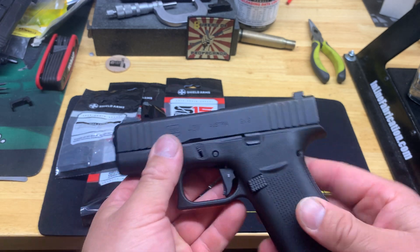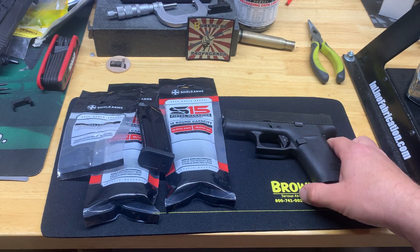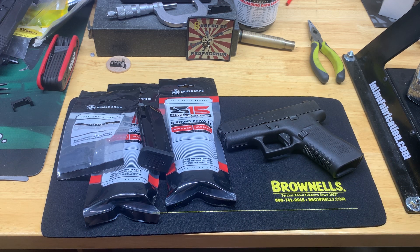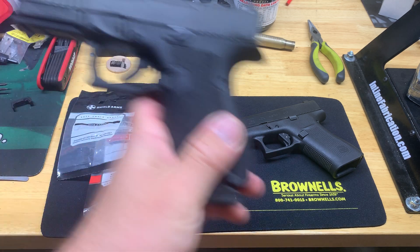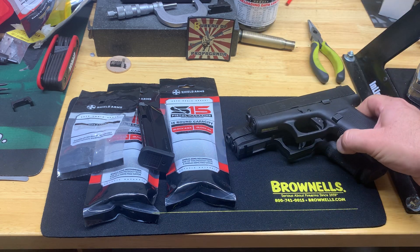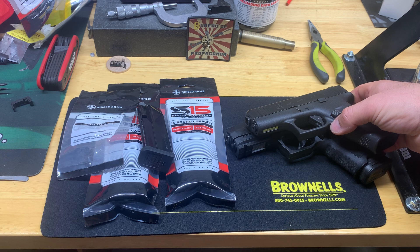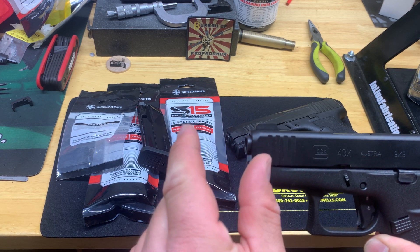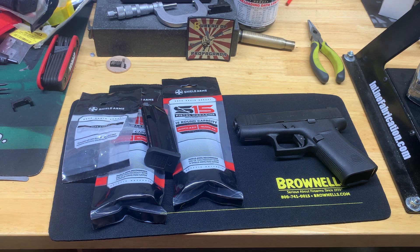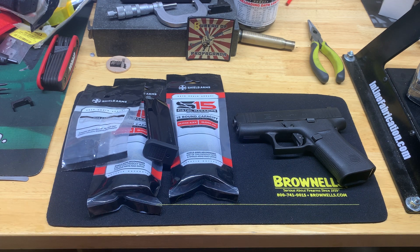The 43X and the 48 have the same frame. I kind of wanted the 48 to begin with, but I got a good deal on the 43X and afterwards I'm kind of happy that I did — it's definitely going to conceal better. The 48 has the same length slide as the Glock 19, so you're looking at about another inch on the slide, but it uses the same frame so the slide just hangs past the frame. This is a PSA Dagger by the way, which is essentially a Glock 19. Brownells actually makes a 48 slide, so I'm thinking on my next order I might grab a 48 slide and a completion kit just to swap it out and get a feel for it. More than likely for carry I'm going to leave it as is.